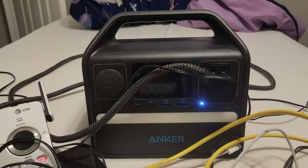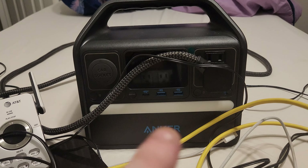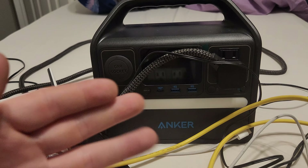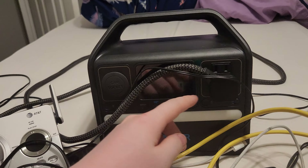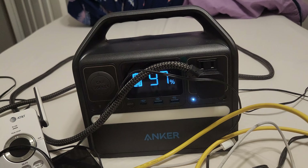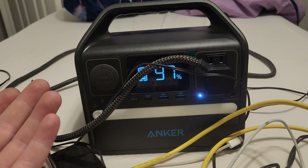This device has multiple inputs, but the first flaw is caught on camera: it automatically turns off. It does not stay on for you. So that means you had the AC power on right here and it will turn off regardless of what you do.